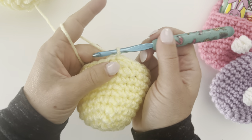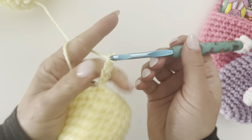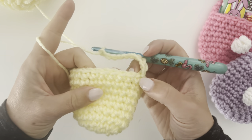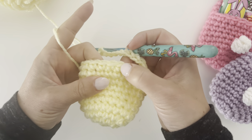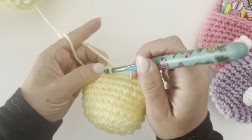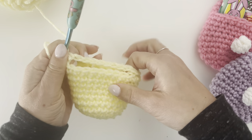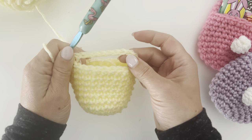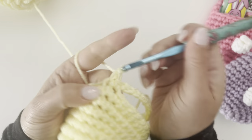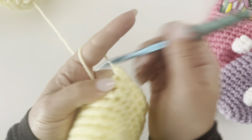Now chain ten: one, two, three, four, five, six, seven, eight, nine, ten. This is the start of round eleven. Skip ten stitches — one, two, three, four, five, six, seven, eight, nine, ten — and in the eleventh stitch join with a single crochet. This is where your little pocket will be. Continue to single crochet the rest of the way around to finish off round eleven.